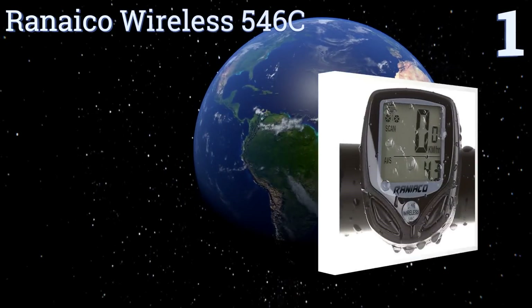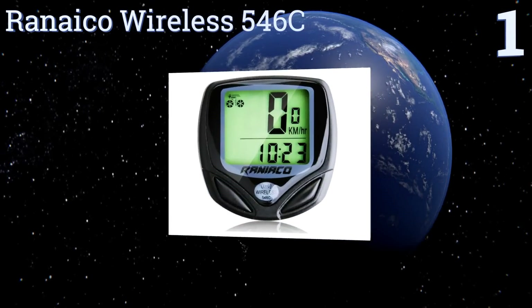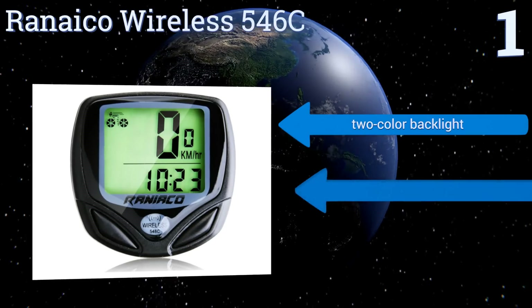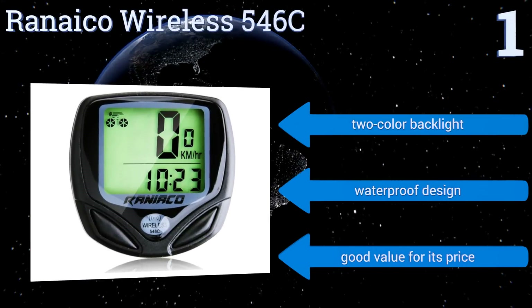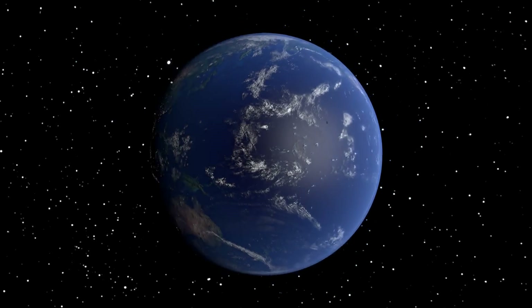Taking the top spot on our list, the easy-to-read and quick-to-install Ranaico Wireless 546c is an excellent choice for those looking for a low-cost unit with basic functionality in a reliable package. This model tracks distance and maximum, average, and current speeds for your ride. It comes with a two-color backlight in a waterproof design and is a good value for its price.